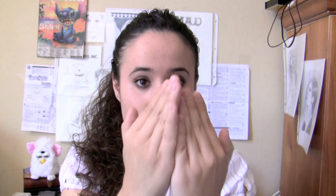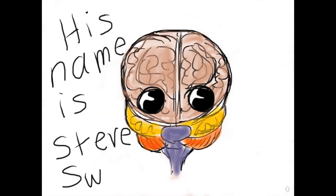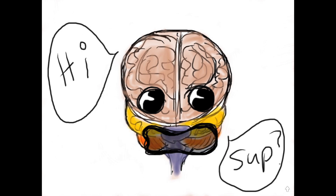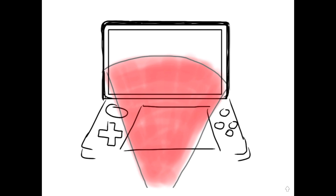It looks like your finger is actually switching back and forth like this. So your brain is actually taking two separate images as you're looking at it with both eyes, and it's putting them together. Now, for demonstration purposes, this is our brain. His name is Steve Swanson. Here is our Nintendo 3DS, and here is Steve's line of vision.